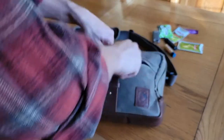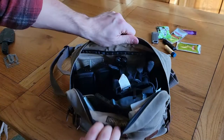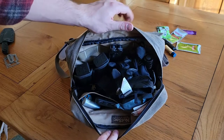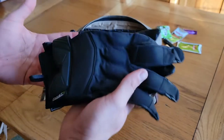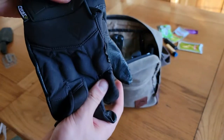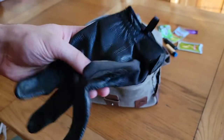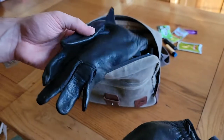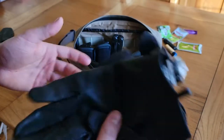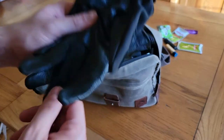Now for the meat and taters of this loadout — the main compartment. You open it up with a smooth zipper and right here on top are my First Tactical duty gloves with neoprene knuckle protection. These are typically out of the bag when I'm driving because I like to wear them while driving. They're a really nice thin, tactile glove with a lot of dexterity — not meant for heavy outdoor work, but great for cooler weather in fall and early spring, and you can also operate your phone with them.